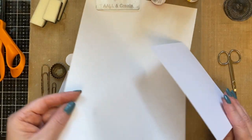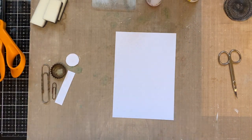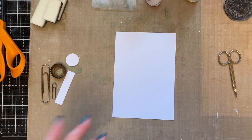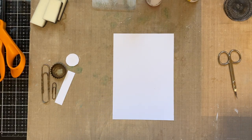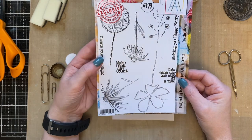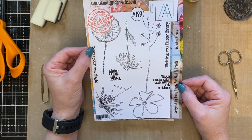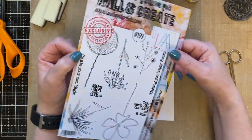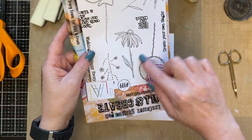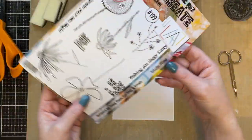I thought I'd take a little break and create a little project with one of my older stamp sets, because sometimes it's nice to revisit them and not just think about new all the time. Some people haven't seen the older stamp sets, so it's nice to revisit them. I'm creating a card for my sister-in-law and I thought I'd use the Eclectic Stems stamp set 199, specifically this echinacea-type, cone-type flower.